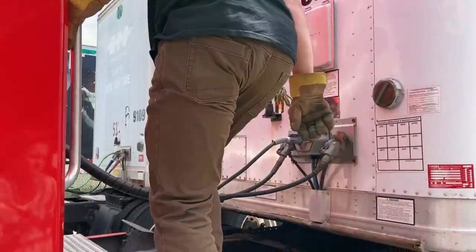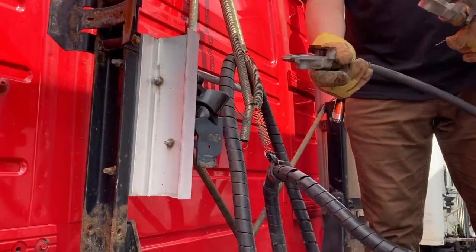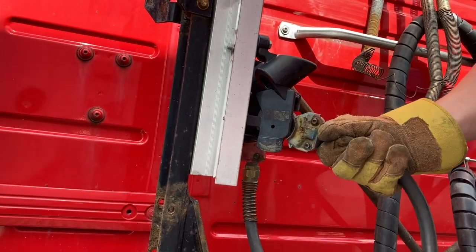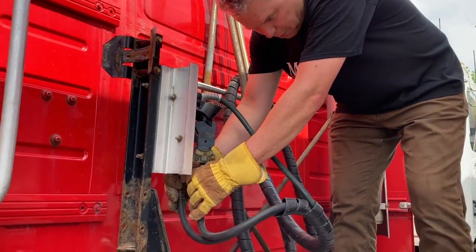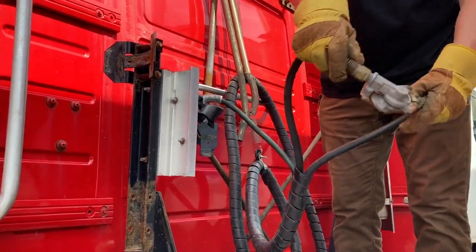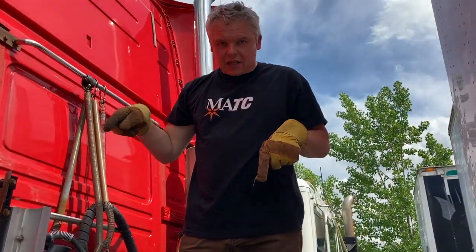Now A: Air lines and Electrical cord disconnected. I'm disconnecting my air lines and electrical cord and storing them in the dummy couplers — we don't want dirt and water getting into them. To store them, insert 90 degrees into the dummy coupler and turn. Hang the cord down. If you don't have dummy couplers, you can lock the air lines lightly together to at least prevent water from getting in. That's your A: air lines and electrical cord disconnected.